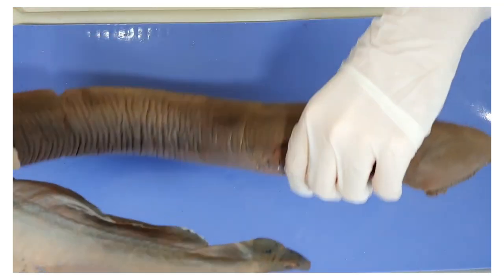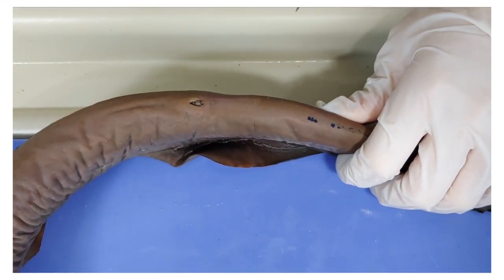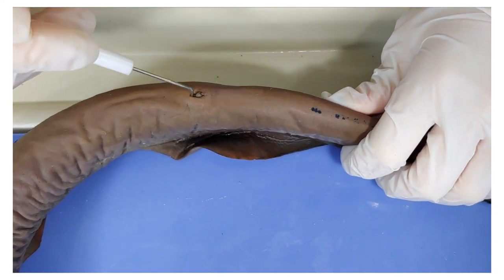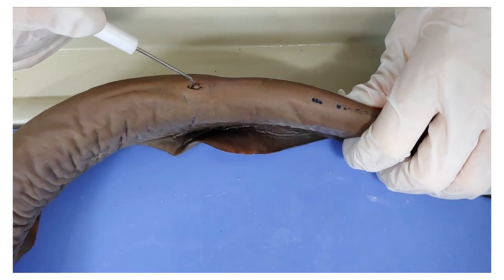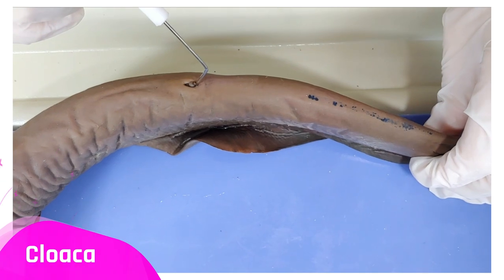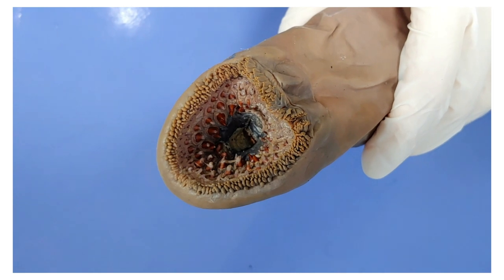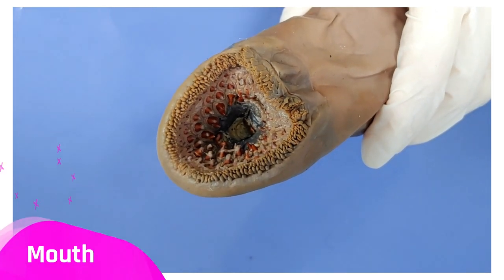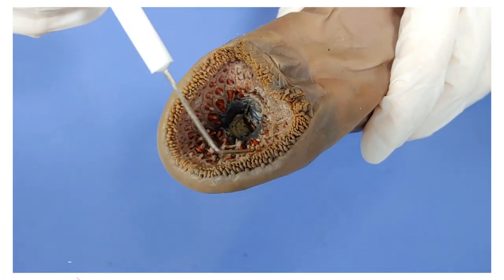Now I'm going to flip the lamprey over. Down towards the tail, you can see two openings. The one closer to the head, the anterior hole, is the anus — the end of the digestive tract. The one closest to the tail is called the cloaca, and it's the common opening for the urinary and the reproductive tract. I know I'm talking around the elephant in the room here, which is this terrifying mouth — I'll talk more about it later when we've opened it up, but you can see there are teeth lining it.